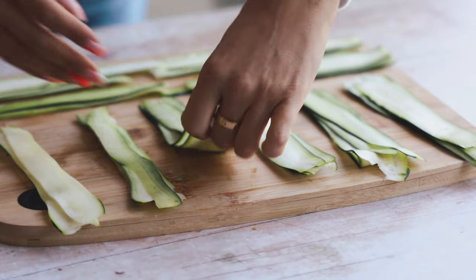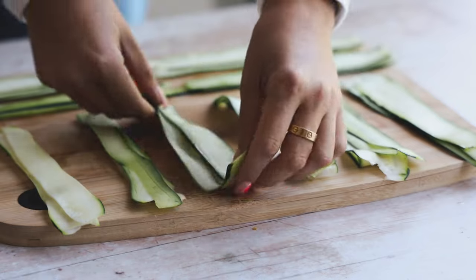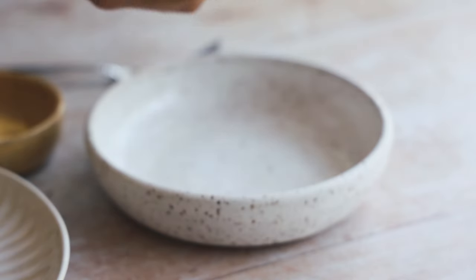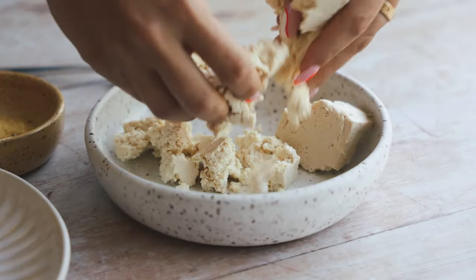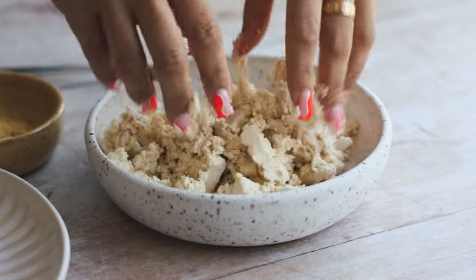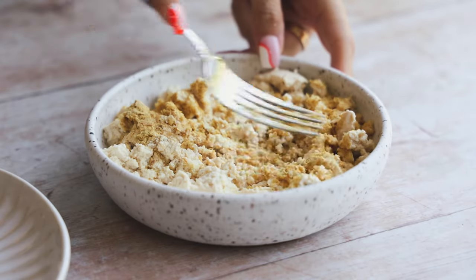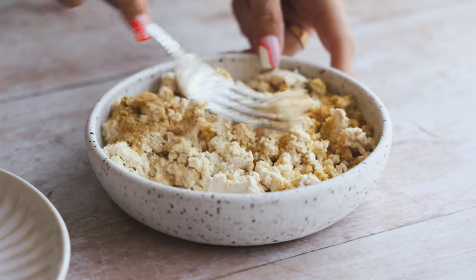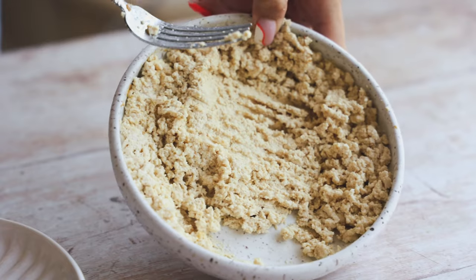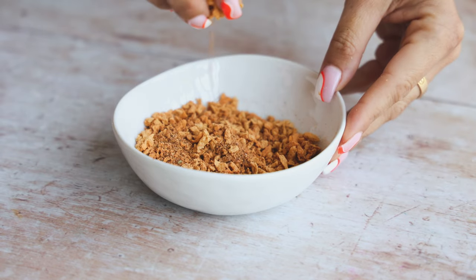I divided the strips into piles of four so they're ready to go. Now we're working on the filling. I'm taking about half a block of firm tofu and crumbling it up with my hands into nice crumbly pieces, then adding in some seasonings. The full recipe is in the description box. Use the back of a fork to mash it into a paste.